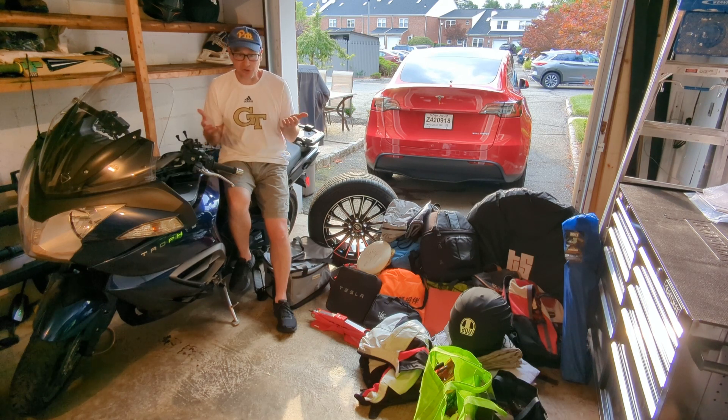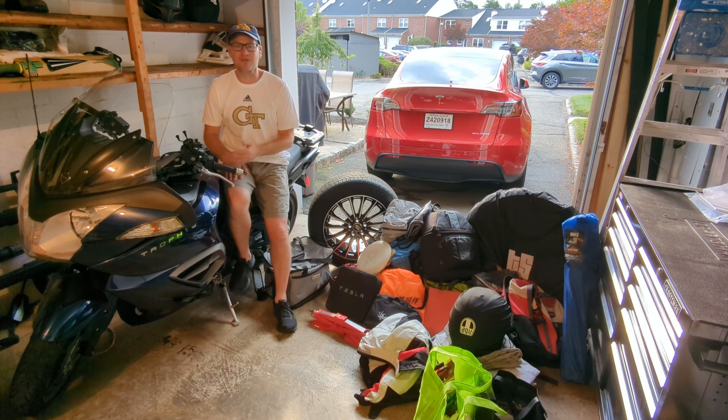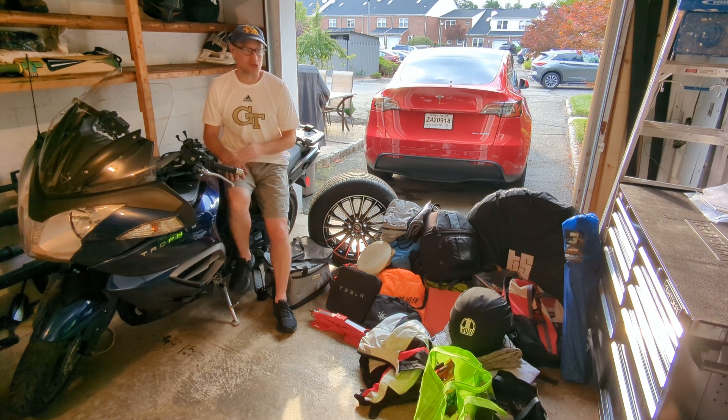Seriously — if I get a flat tire in Montana, South Dakota, or Wyoming, I can't begin to imagine how long it could take for Tesla service or AAA to come to my rescue. And even if they towed me to the nearest repair shop maybe a hundred miles away, how long will it take to get a new tire in the proper size? With this spare, if I get a flat I can self-rescue and be back on the road fairly quickly. This is about survival and not losing two days stuck in some random town in the upper Midwest waiting for service — something a Tesla friend of mine had to do a couple of years ago on a similar trip.